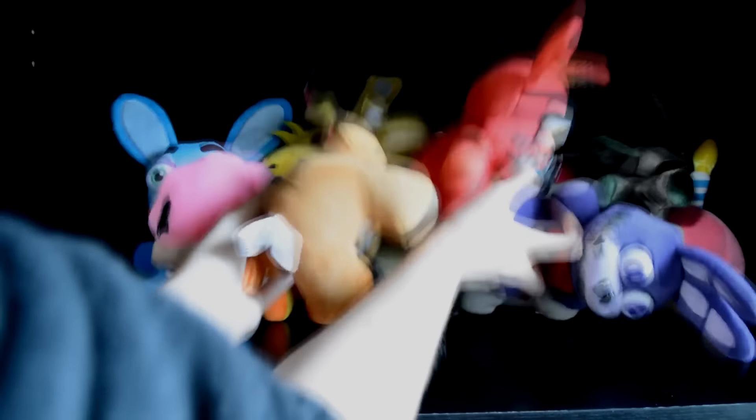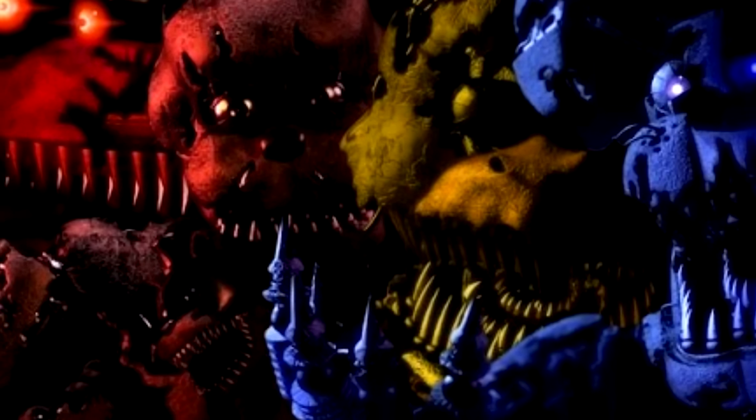A bit of a jumble, for sure. So to start off, we'll be reviewing the easiest to find of these series — the characters from FNAF 4.